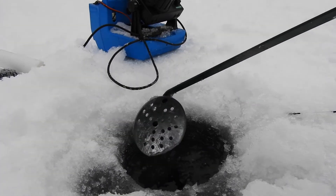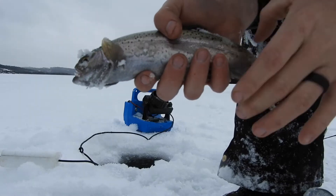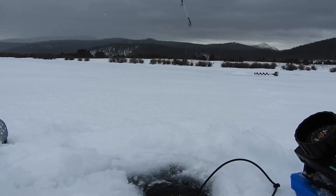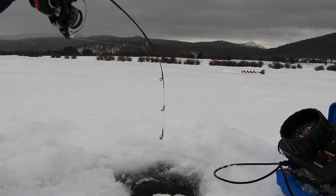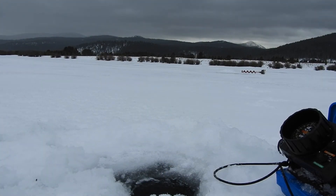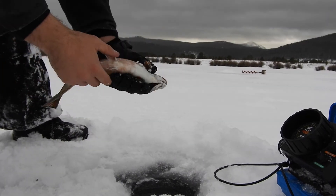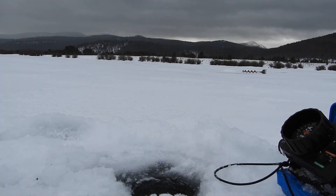Don't forget to clean your ice hole. I got another rainbow on — tiny guy, good pan fry size, but I'm going to put him back. Fish on as soon as I drop him down. There we go — look at that brown. That's a brick trout, look at that beautiful fish. First drop, came right off the bottom. It's a good sign.